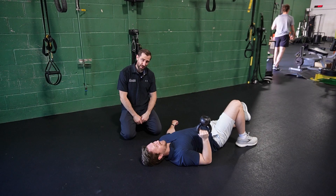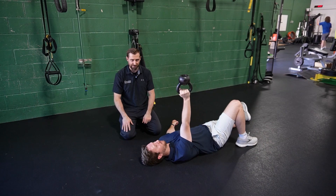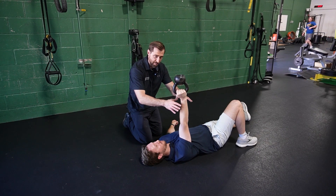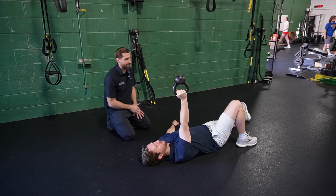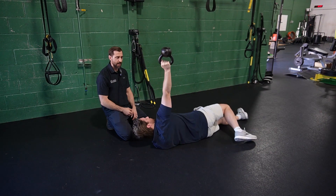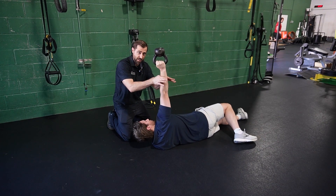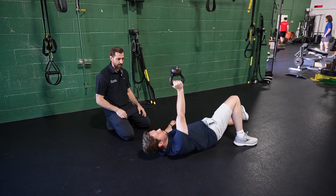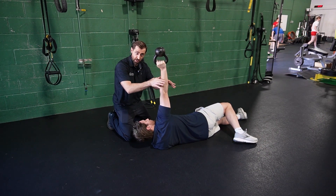Kettlebell armbar — we also have a bottoms-up kettlebell, which makes it more challenging for the shoulder. Let's go ahead and press towards the ceiling. Obviously, I can apply my rhythmic stabilizations right here. We want to make this a little more challenging — we're going to have our patient roll onto his side. Now we're in more horizontal abduction and I can apply rhythmic stabilizations here. Apply the rhythmic stabilizations usually in the positions that need more stability.